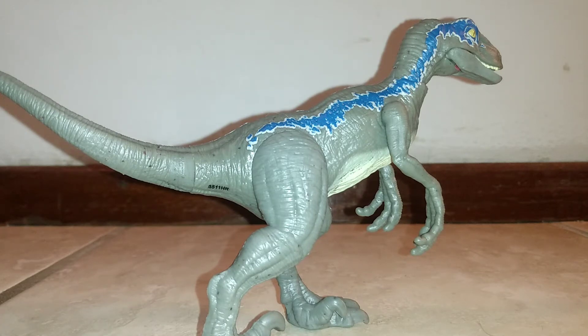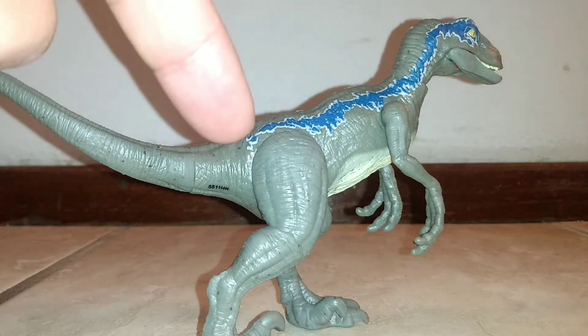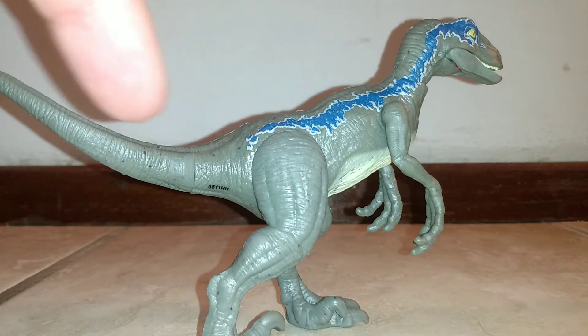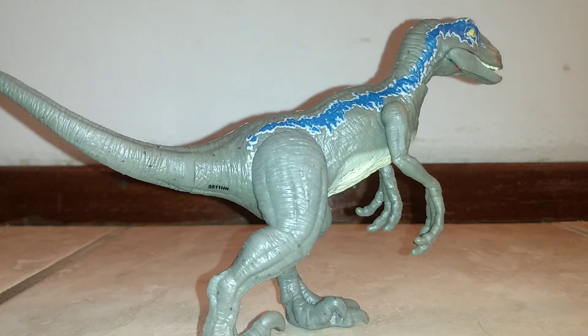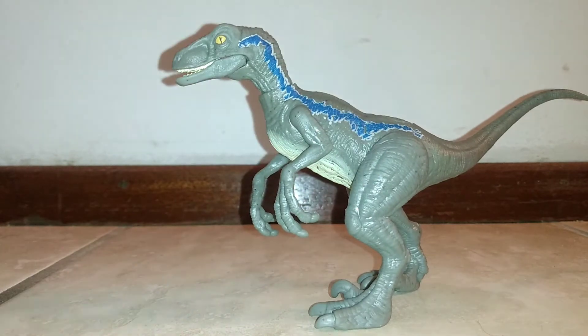They did it for the battle damage Blue that came out last year — but here you can see the tail stripe stops partway down, whereas in the movie it goes all the way down to the tip of the tail. Mattel has done this for their battle damage Blue but not for their regular Blue. Granted, this is a 12 to 16 dollar figure so it's not going to be too crazy, but come on — in the promotional images, they even showed it with the full stripe, so why is it not here?